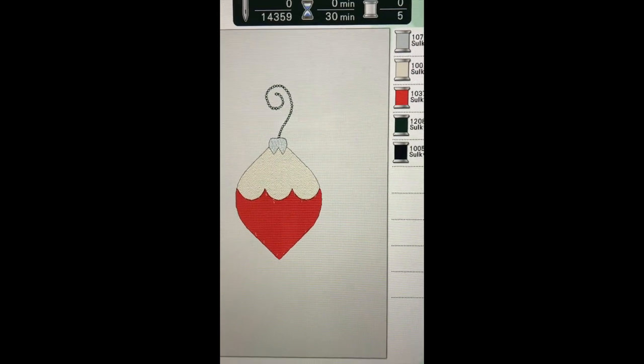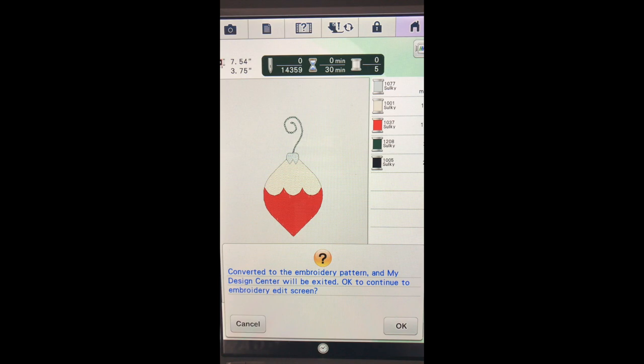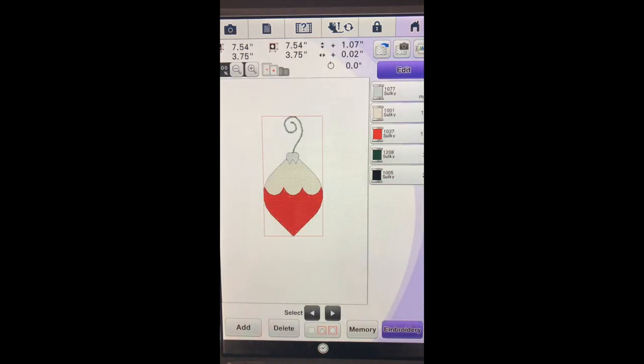If there are any changes at this point before we hit set we would want to return and make any changes. But I'm very happy with it. If I'd like to save this design so I can make other changes later, I can save it into the pocket in Design Center. We'll hit set and say okay.